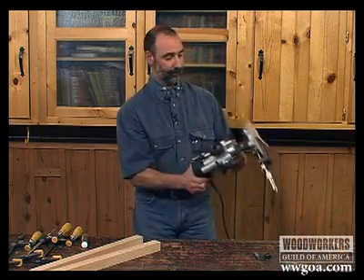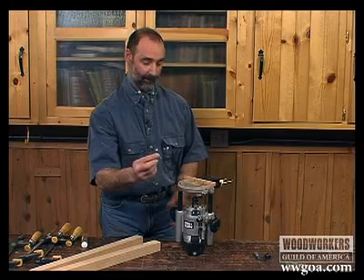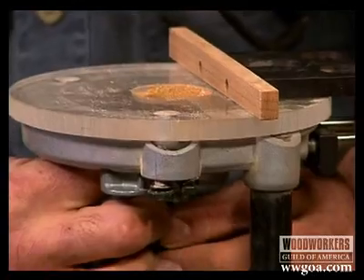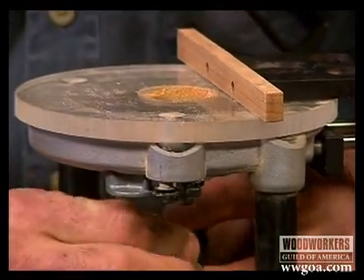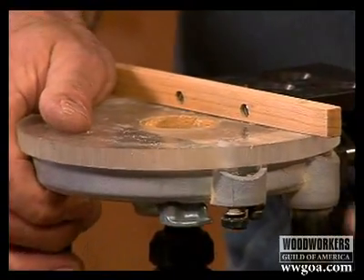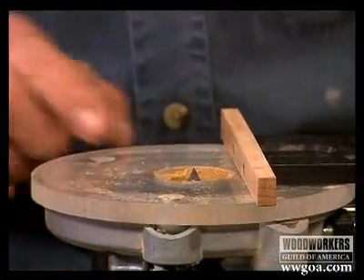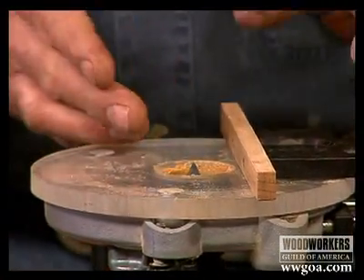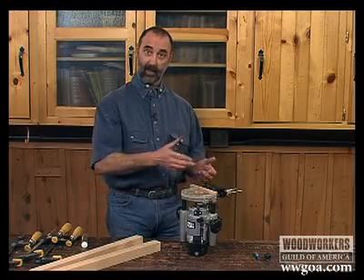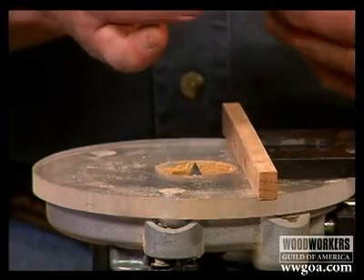I'm going to start out by putting a V-bit in the router. Make it finger tight. With that V-bit in there, what that shows me is a very distinct center point for the center of my collet. In other words, now I can very easily calculate where the center of the mortise will be.